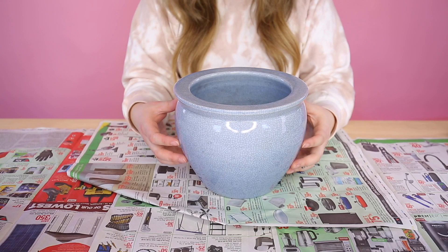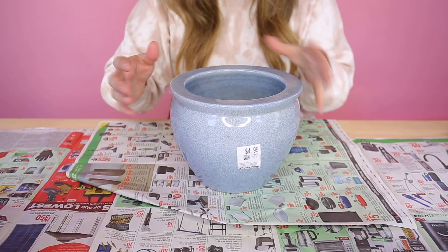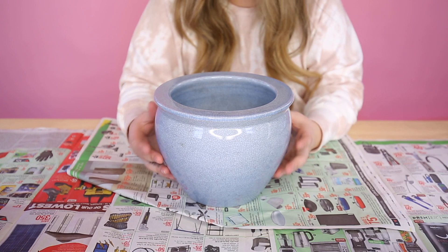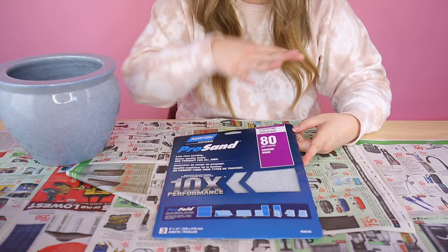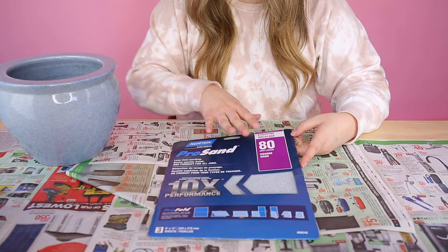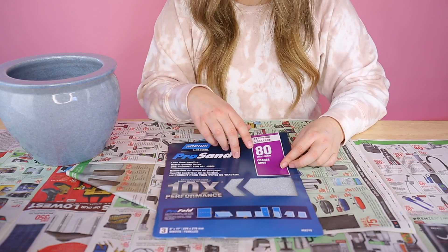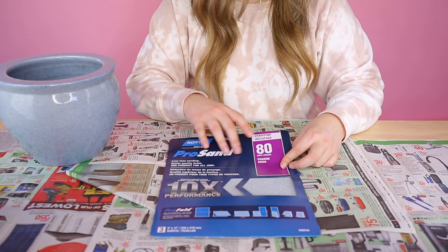So this is the pot that we got — it was $4.99, which is not so bad. It's really heavy duty and a really nice pot. So I'm just going to go ahead and take that sticker off. The first thing we want to do is paint this, so I'm going to give it a quick sand. Just a quick rundown on sandpaper: this is 80 grit, which is very coarse and used for stripping. If it said 100, 120, or 150, that would be used more for smoothing. And if it said something like 180 or 220, that would be used more for finishing.